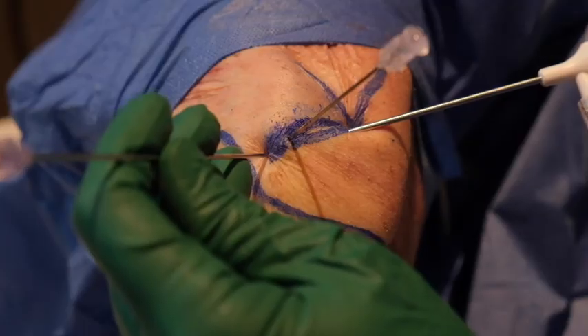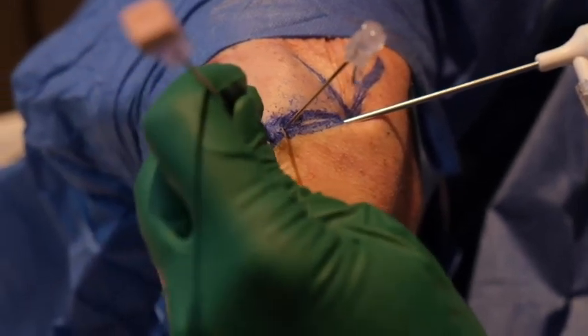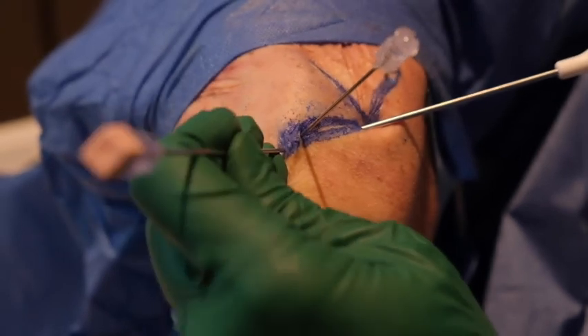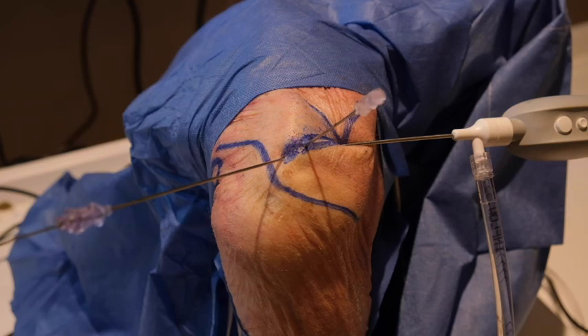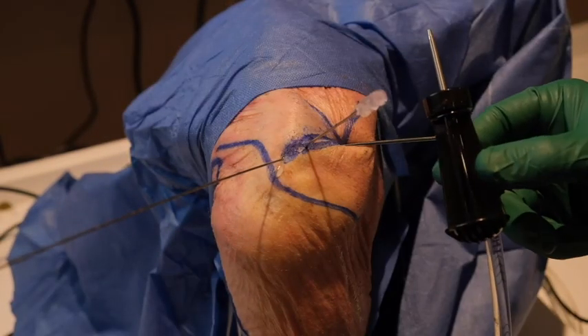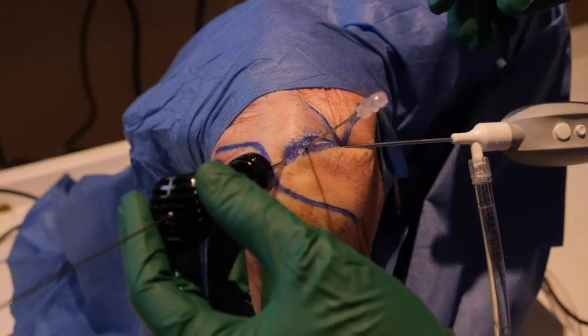The anterior portal is created just anterior, direct in line with the acromioclavicular joint, also without a scalpel, but using an outside-in technique. A spinal needle is inserted into the joint at a 30 degree angulation caudally and visualized by the nanoscope. A nitinol wire is inserted into the needle and the needle is removed. A small cannula is then inserted over the wire and the wire is removed.